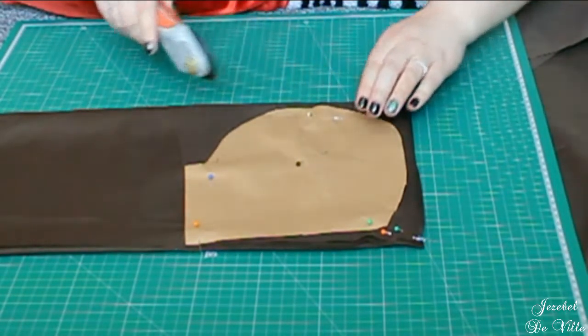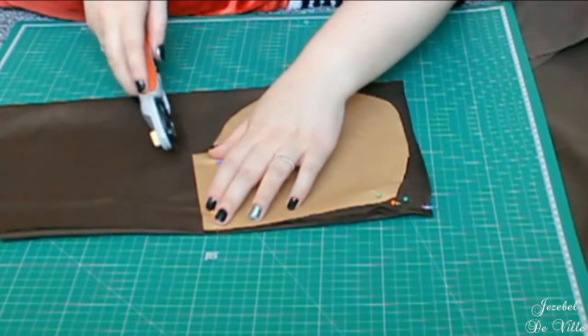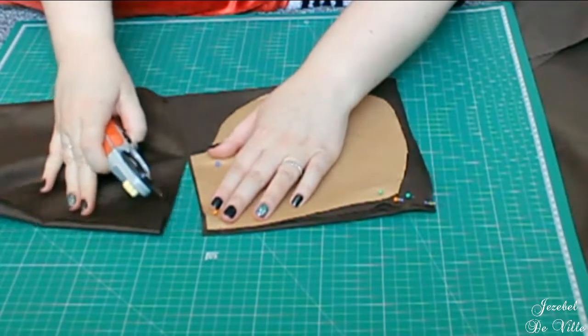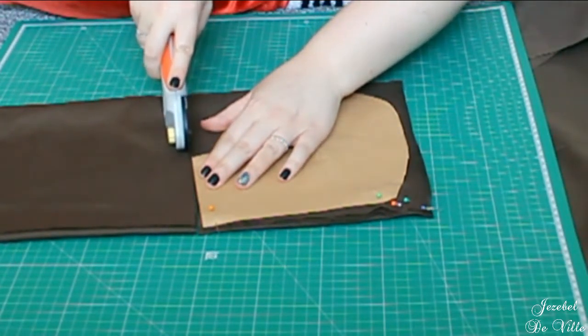I got my pocket pattern from watching Bernadette Banner and Morgan Donner's videos on putting pockets into skirts. Cut four of these.